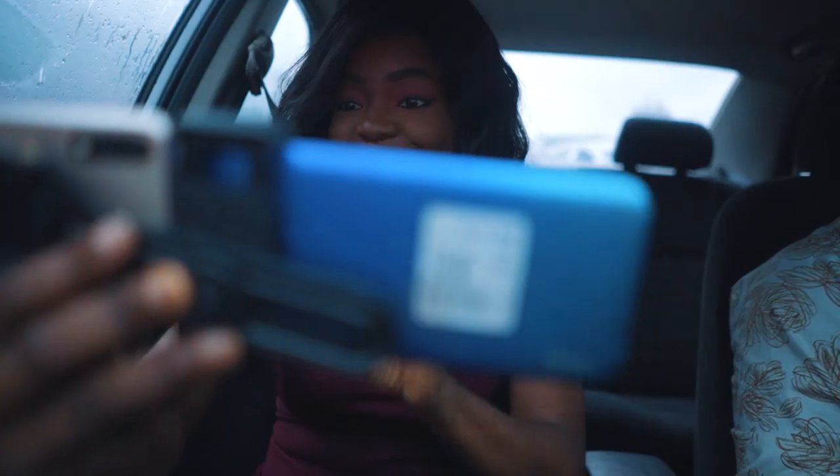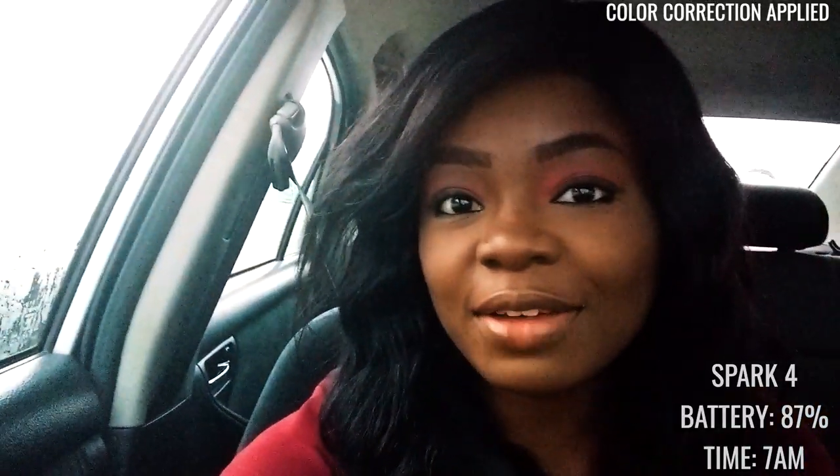Alright guys, good morning. I'm currently with the Tecno SPARC 4. My battery level is at 87%. This is 7 o'clock and I'm heading to the island, currently in Ushodi. So this is the Tecno SPARC 4's camera, and immediately I can tell that my highlights are overblown — there's a little bit of exposure going on. As you can see, you can't see anything outside. Anyway, I'll be taking you along. This is a mini vlog just to see how well the Tecno SPARC 4 performs. Let me switch to the back camera.